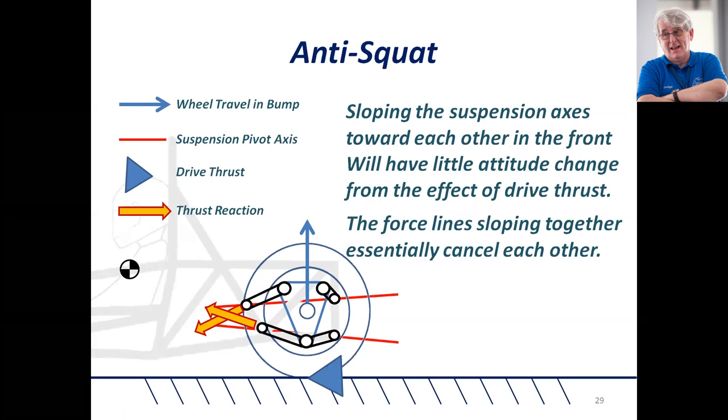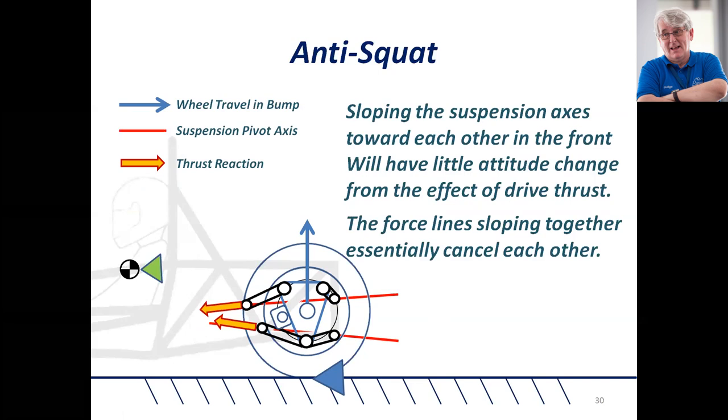Even more so, you can see the forces being forced into the chassis are opposite to each other, so there is effectively no anti-squat there at all. If you slope the suspension axis towards each other in the front, it will have little attitude from the effect of drive thrust — even though you may have some anti-squat from the geometry change, it won't actually be affected by the drive stress because those forces cancel each other by passing at opposing angles.